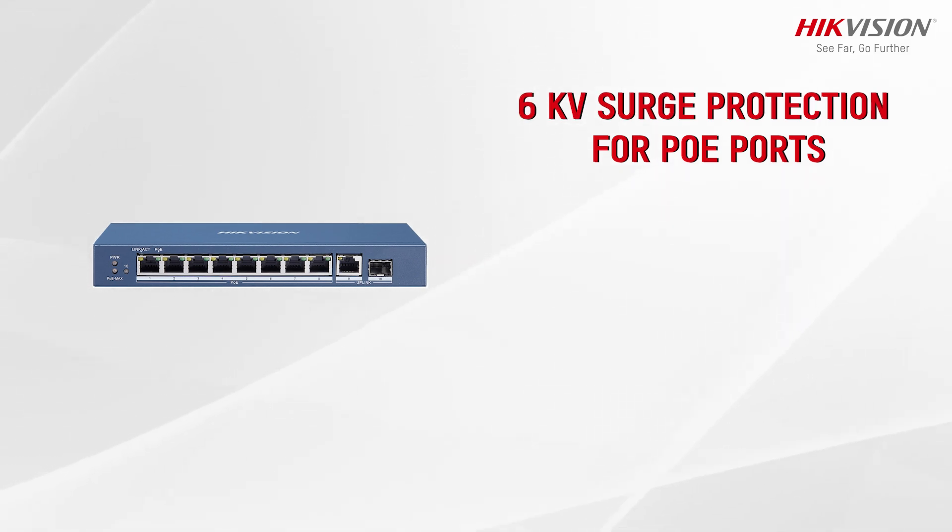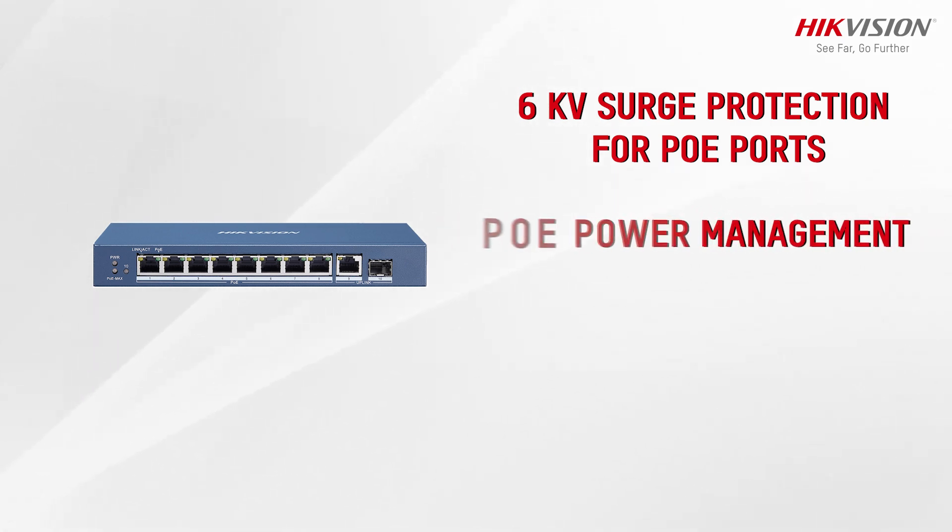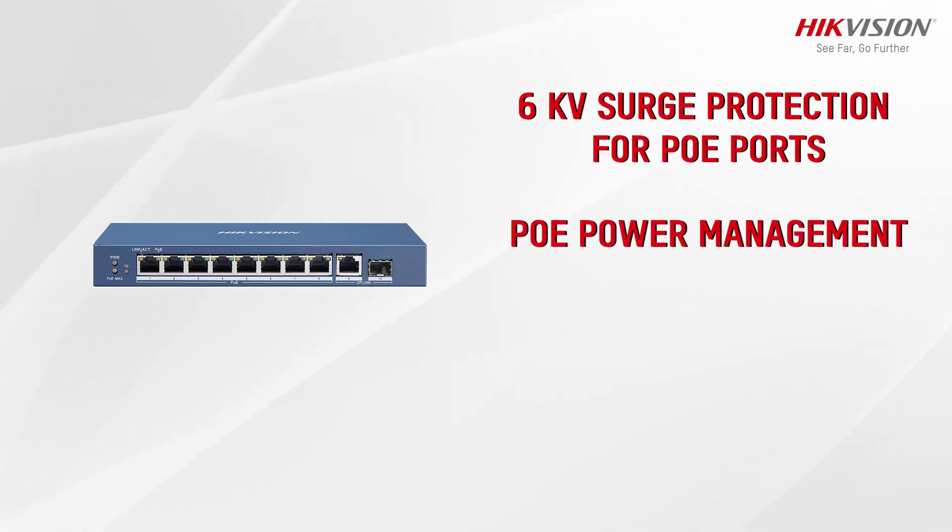The switch helps protect your connected devices from power surges and electrical damage. The switch offers PoE power management, allowing you to allocate power to connected devices based on their requirements, optimizing power usage.